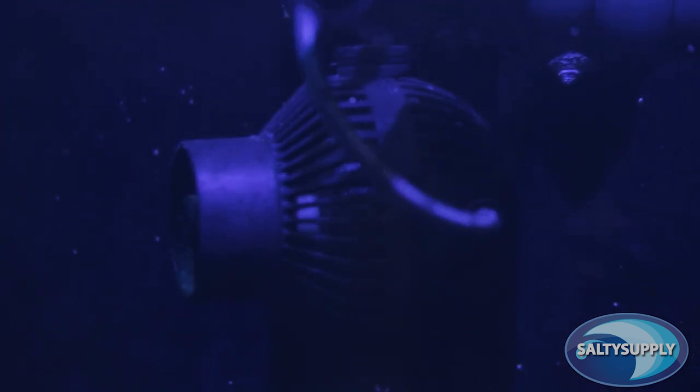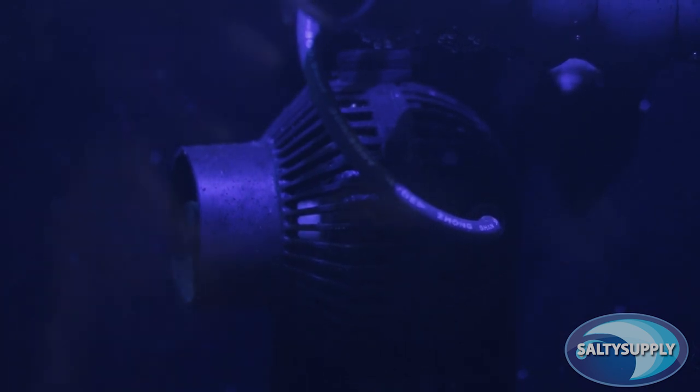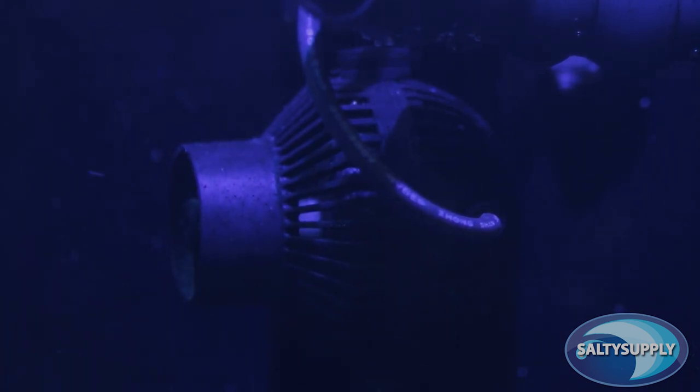Let's first talk about something that may be obvious to some of you. Straight off the bat, you may notice that these pumps look like another pump on the market, the Jebao. According to Aquamedic, they work with Jebao to release this pump, so it shouldn't be too surprising that they look similar. However, looks can be deceiving, as Aquamedic has made a lot of improvements to their version. In my opinion, these pumps are equivalent to putting a Lamborghini engine into an eco-friendly Honda Civic.